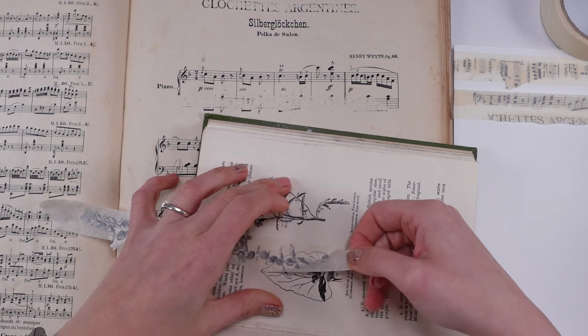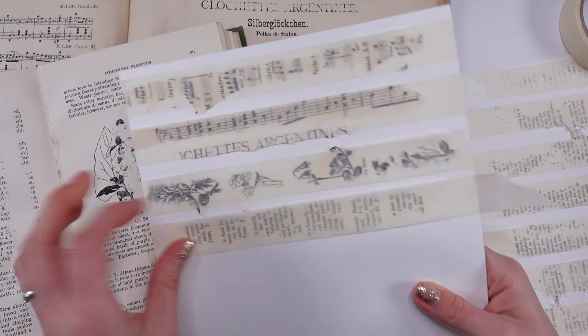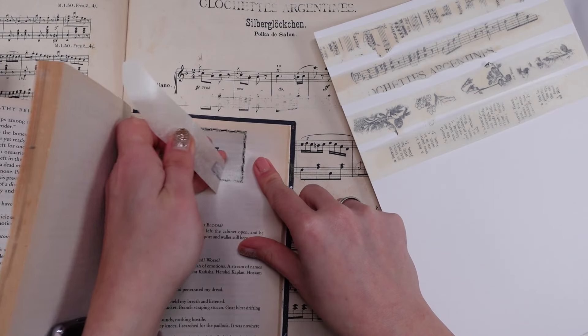I would love you to share this tip, this video, with your friends. Let me know your thoughts. Music notes — look at them. Beautiful images. I love it.